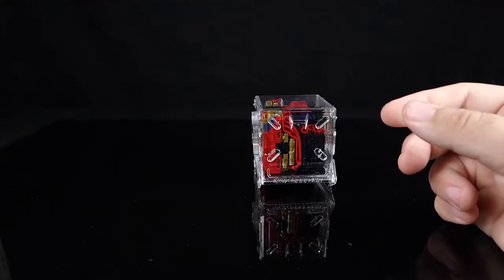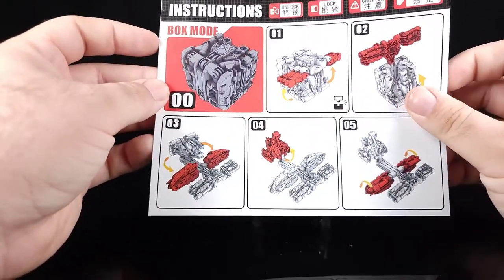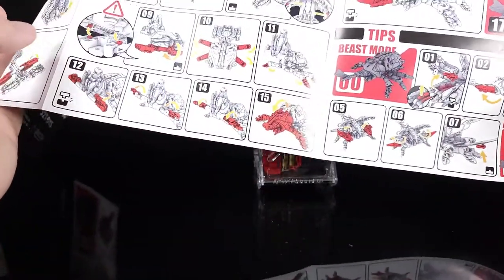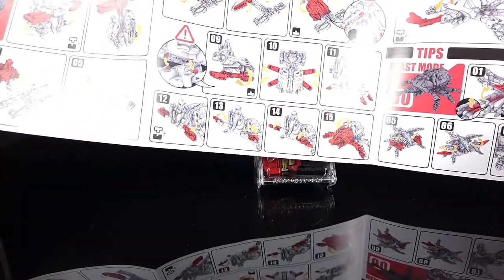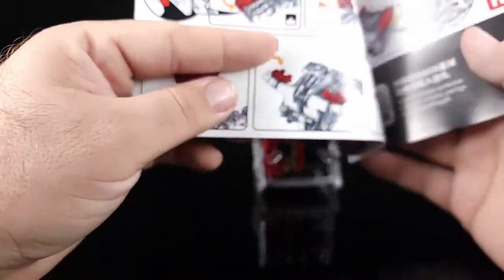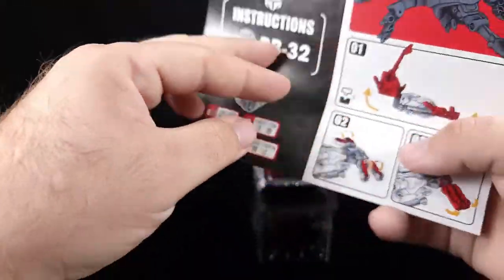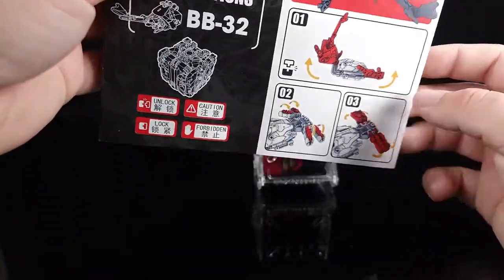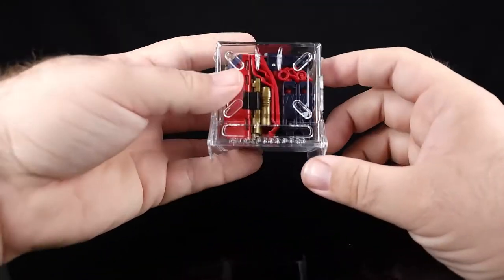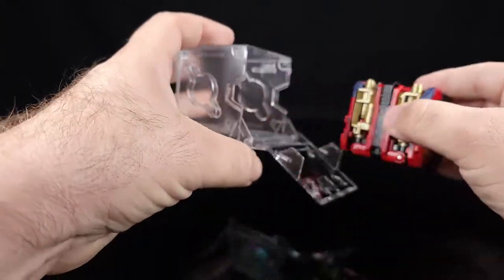As usual you get the instructions, which I had to consult once because I couldn't figure out how something came out. I did do an out-of-the-box on this particular thing and it was a lot of fun — I really really enjoyed it. I did have one small issue and I'll talk about it as we go. I fixed it, but there was an issue.